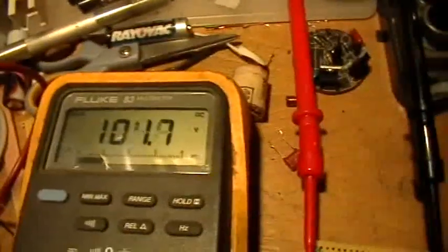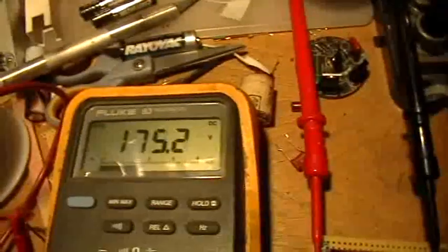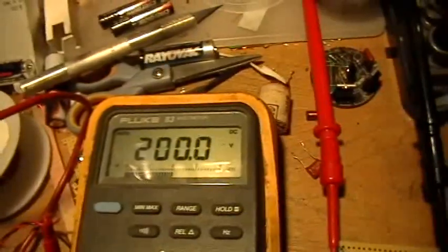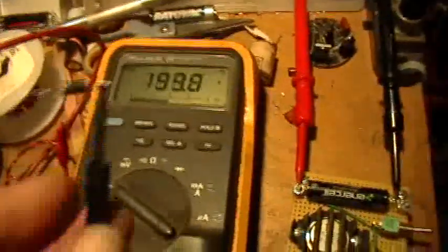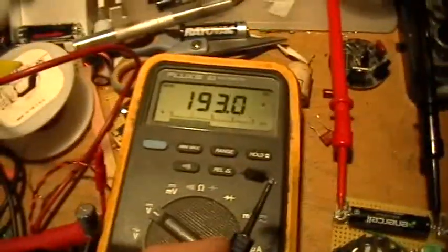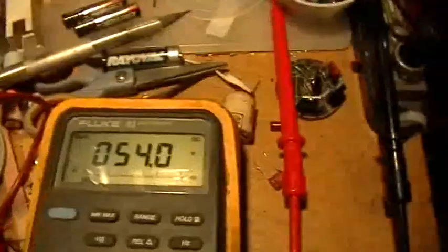Let's do that again. I'll charge up the capacitor using the output of the Joule Thief — and this is all happening at 837 millivolts input. 170 volts, 185, 190, 200 — that's the limit on the cap. You can see that voltage bleeds off but it's still respectably high. Now we'll discharge through the neon again. That's a bright blue flash! We wound up with 54 volts still on the capacitor.